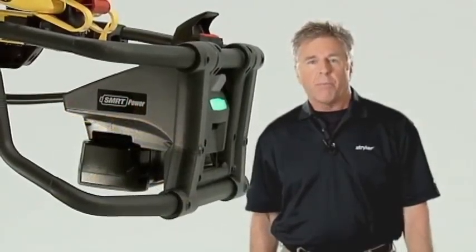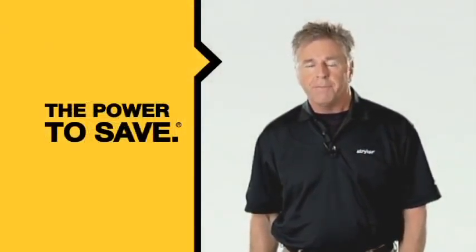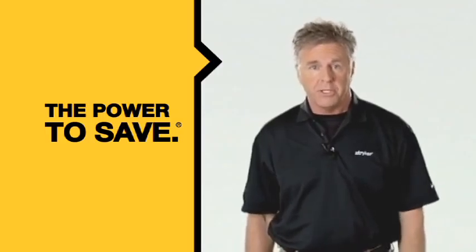Welcome. This program will guide you through the setup and operation of your new Stryker PowerPro XT cot. The PowerPro XT is a highly advanced battery-powered hydraulic cot that gives you the power to serve your patients better and to save yourself from potential injuries.